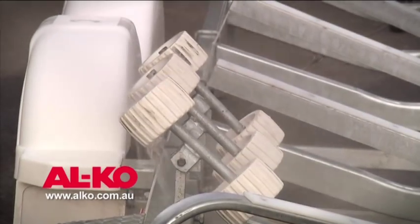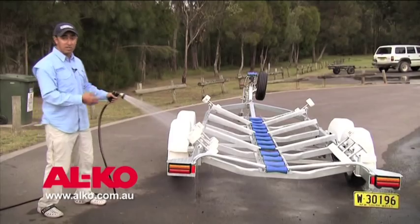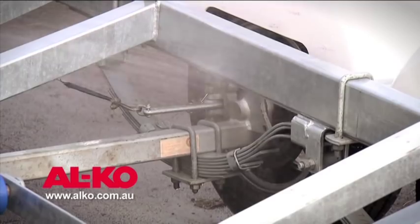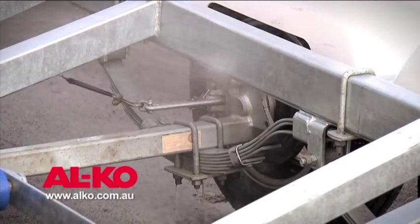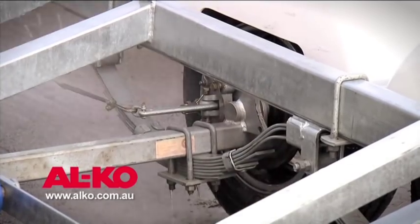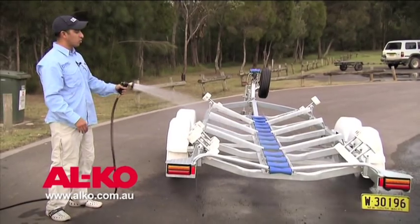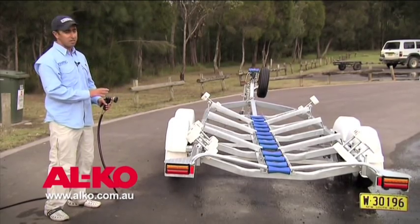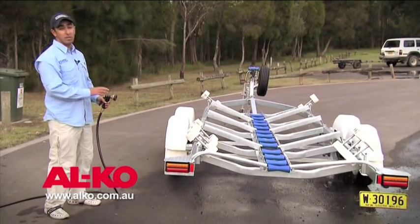This is a galvanized trailer; however, washing a galvanized trailer will increase its life. We'll particularly focus on things like the axles, the springs, and in particular the brakes and the hubs. We'll give those all a good wash down to ensure that the salt crystals are washed away and that all of our components function properly — they don't corrode, they don't seize.